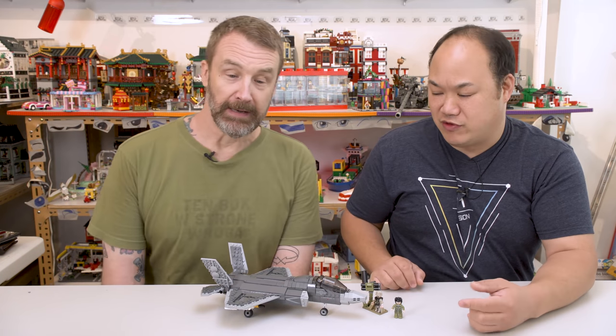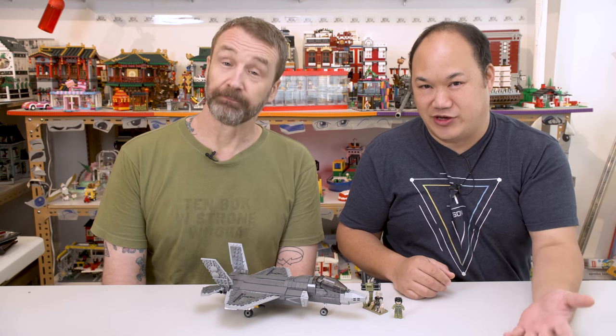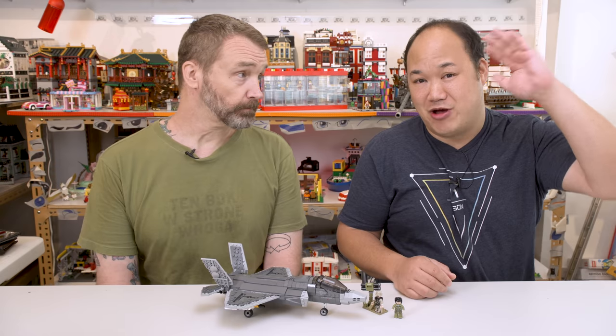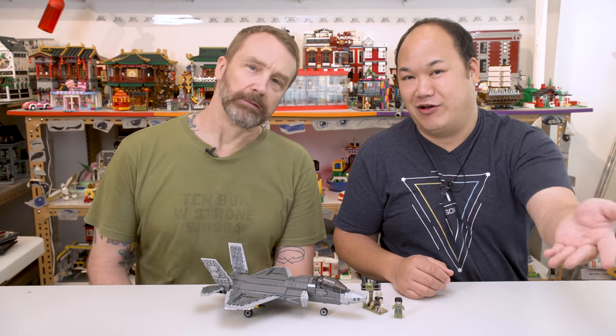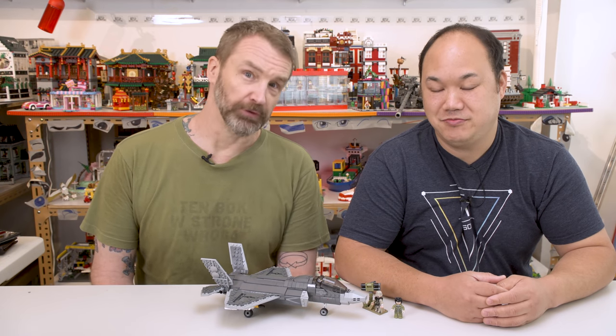A lot of you guys are requesting for this one. This one's nice and small, so we'll try to get through this quick. Because as I mentioned, it's my last day here. We're gonna pile out as many videos as I can, because then you won't see me for about a month — but you'll see my videos rolling out. It's not like he's gonna suspend the channel. But if you lived in Hong Kong, you wouldn't see him.